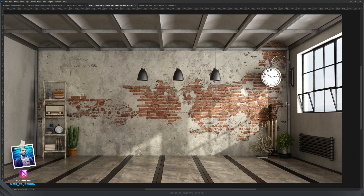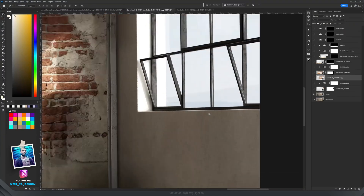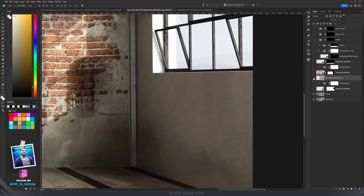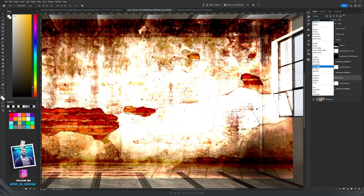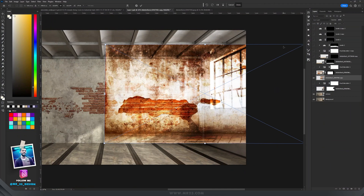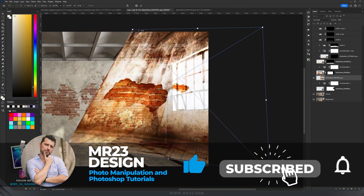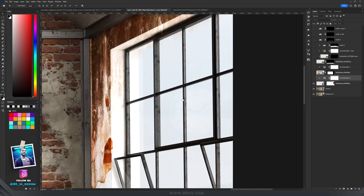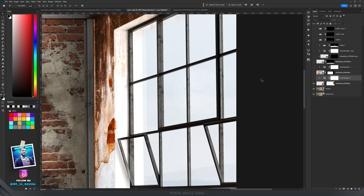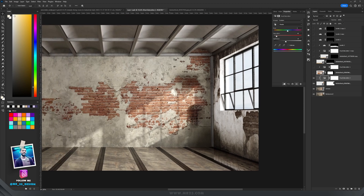Everything started with a background photo from the Freepik website, and I removed all the non-important elements from it. On one side I wanted to make it more dirty, so I used a photo from Adobe Stock and set the blending mode to hard light. I dragged it to the side, pressed Ctrl+T, and matched the perspective by holding Ctrl and dragging the corners to use it as a texture for that side of the wall. Then I added a mask and removed the window.